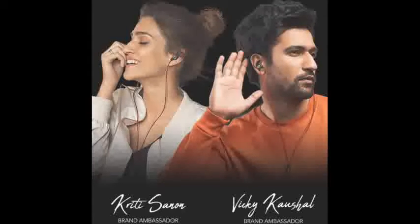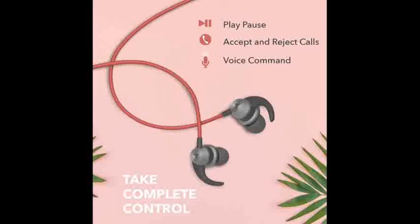I have given the link to the product in the description box. Thank you for watching the video, and I will come up with another product in the next video.